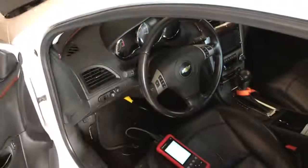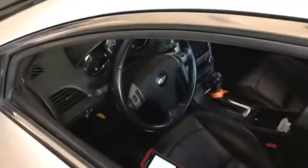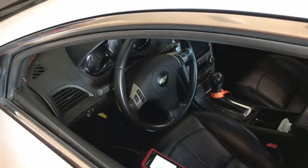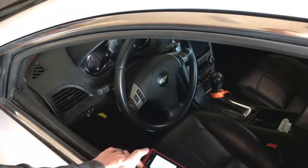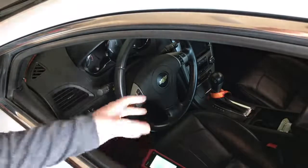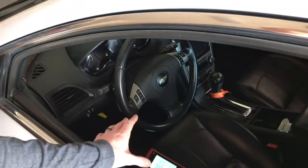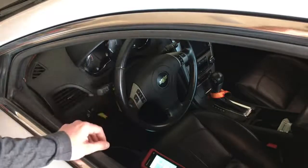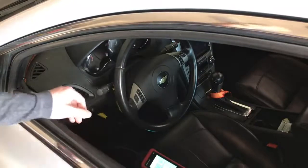One thing I want to mention: almost all Launch Tech USA scanners come with free updates. All the Millennium and CRP models are free downloads. I'm not sure on the warranty, but I do know they have a two-day turnaround on problems — you ship it to them and they'll have it back to you within two days, which is really nice. It's not too often you have a problem with a scanner anyway.